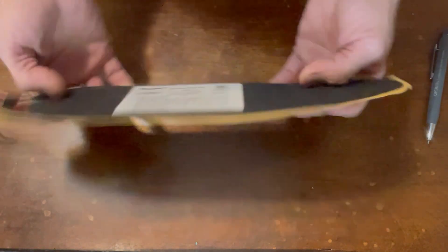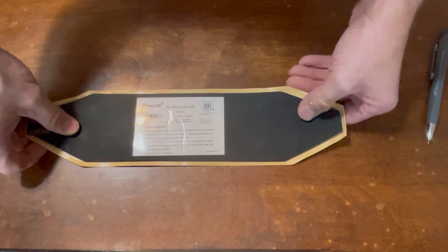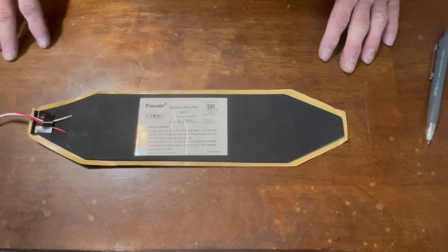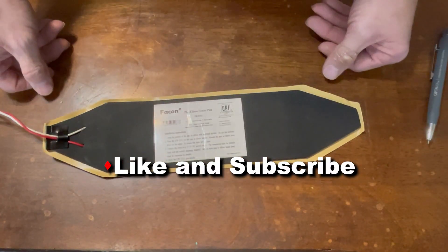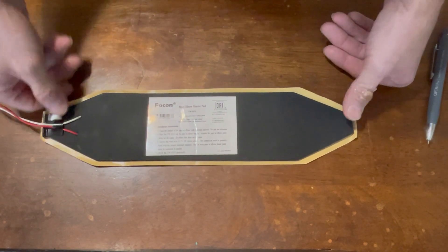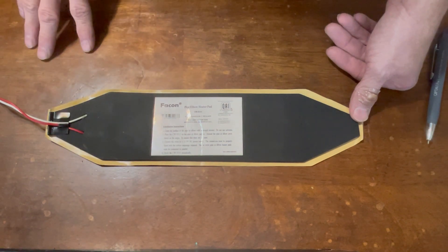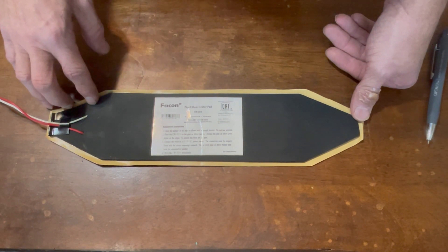This heater has an adhesive back and it'll stick in place so it won't move around. If you like this video, like, subscribe, and share — we're trying to grow the channel. Check out our affiliate links below, including links for this tank heater. Leave comments and let me know what you think — thanks.